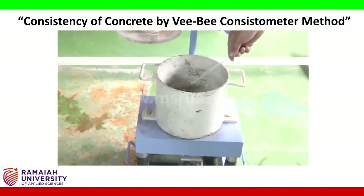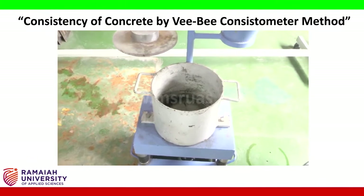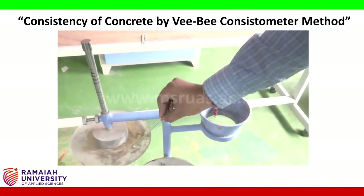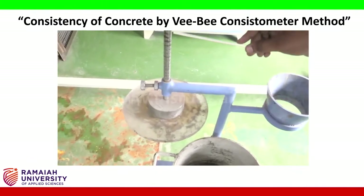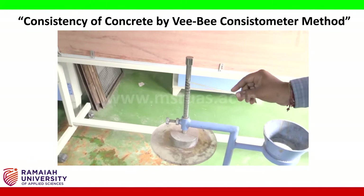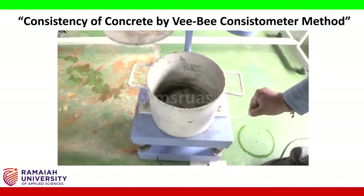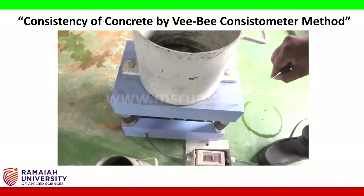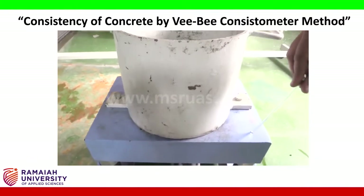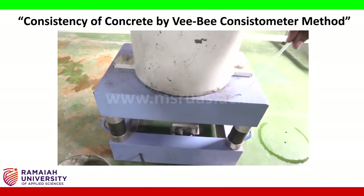Along with the cone, we require a cylinder and a hopper for feeding the concrete. A spacer disc is also present, and the graduated rod measures up to 30 cm. The entire assembly of the VB consistometer is placed on a vibrating table, which provides the vibration effect to the prepared mix.